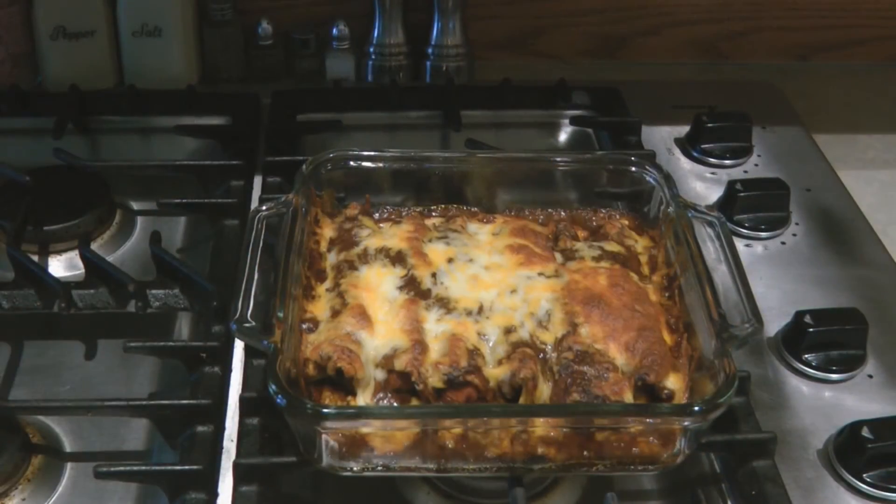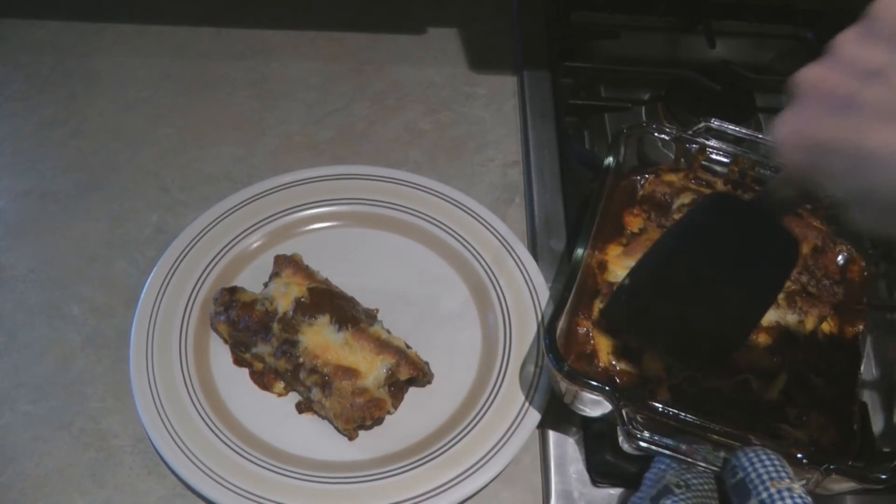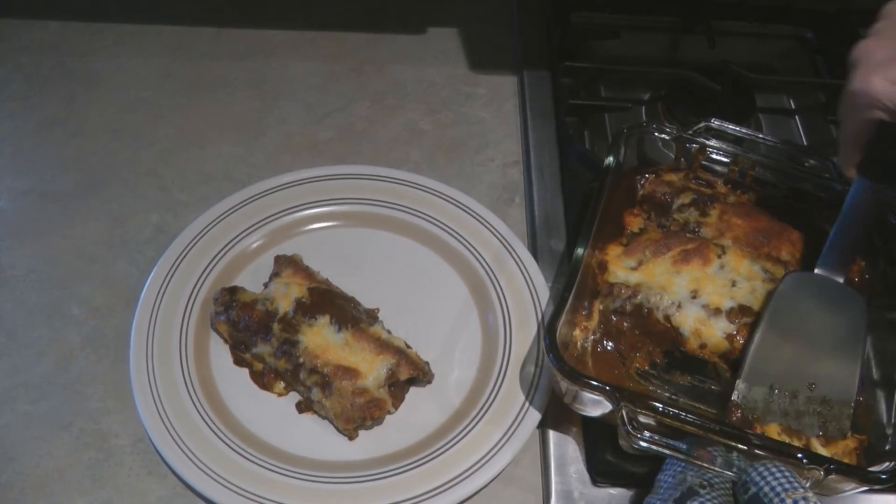A yummy chili corn dog bake — who doesn't love corn dogs and chili? In about 20 minutes your dinner is done from start to finish. Look how yummy that is: your hot dog wrapped in a corn tortilla, covered with chili and melted cheese. Try chili corn dog bake. Learn more at alaskagranny.com. Please subscribe to the AlaskaGranny channel.